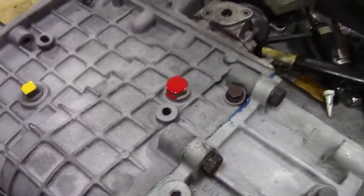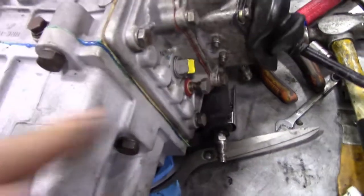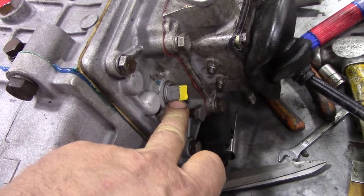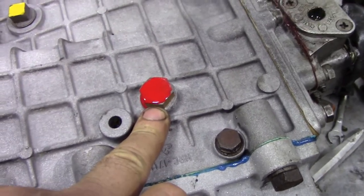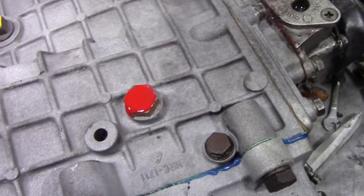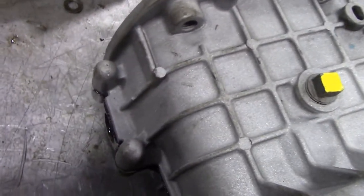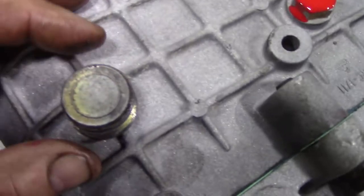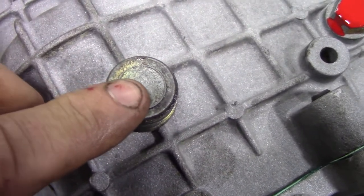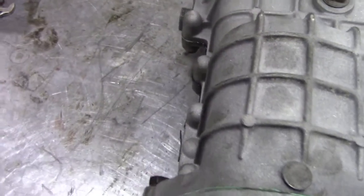A couple of things to note: you'll see there's a yellow dot and a red marker - those are the fill plugs, I've made them stand out. Don't ever take this bolt out here thinking it's the level plug, because if you do, you're going to drop the reverse idler inside the box and then it's a full strip-down again. The other thing I'm going to do: I'm going to get some little button magnets and stick one on before I put the filler bung in the bottom, so that will collect any metal particles.